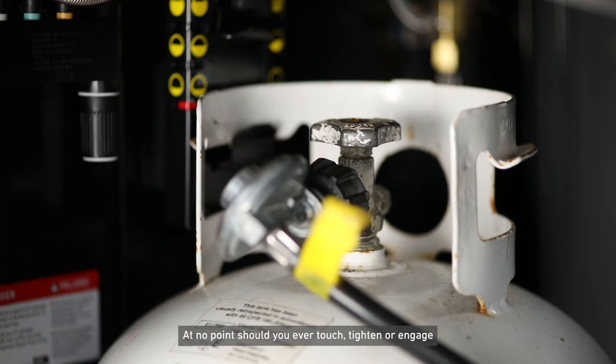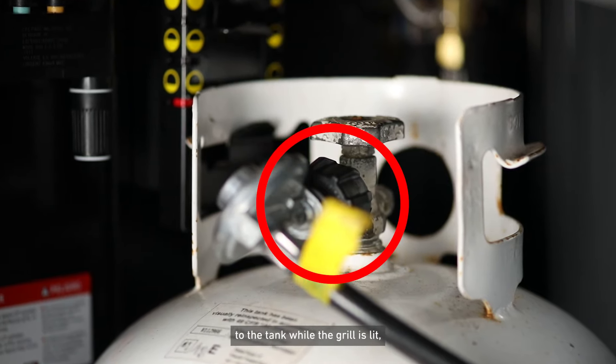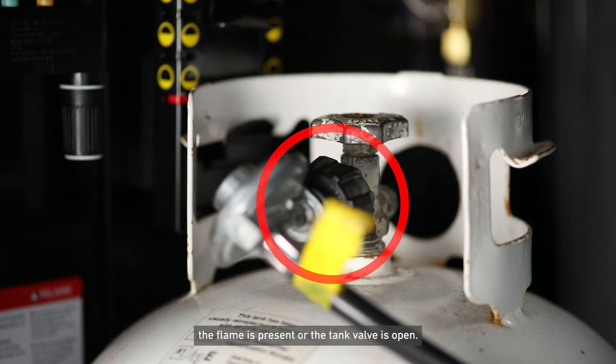At no point should you ever touch, tighten, or engage the connection of the regulator to the tank while the grill is lit, the flame is present, or the tank valve is open.